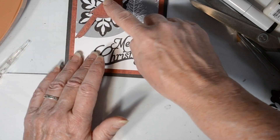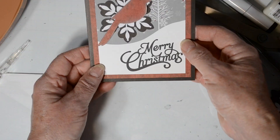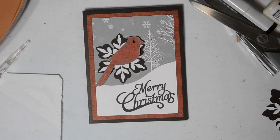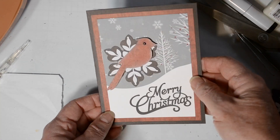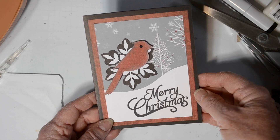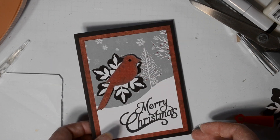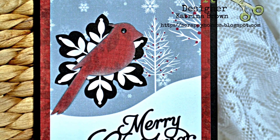Hey, thanks again for joining me. I hope you picked up a hint or two. Come join us at Cut It Up with your layered projects — remember to include a die cut, we'd love to see your creativity over there at that challenge. All the materials are listed below. Any comments or questions you can leave those for me. Have a great week and I'll catch up with you in the next video. Bye!